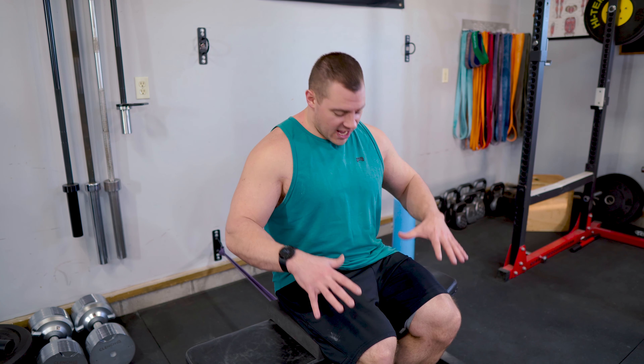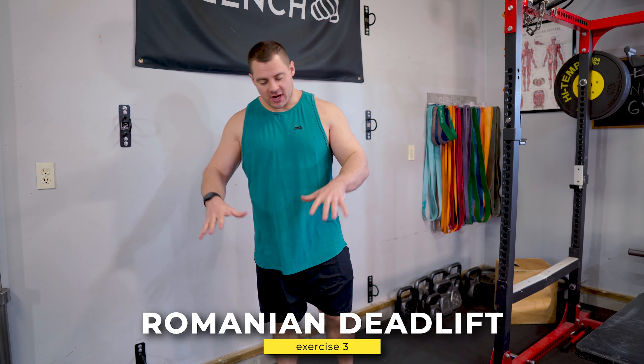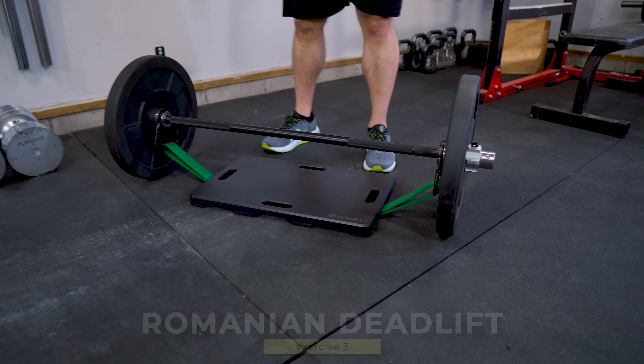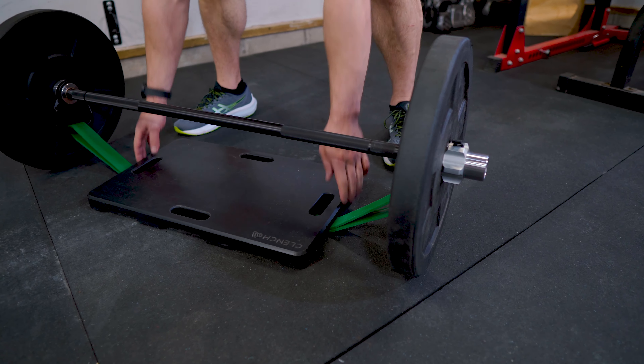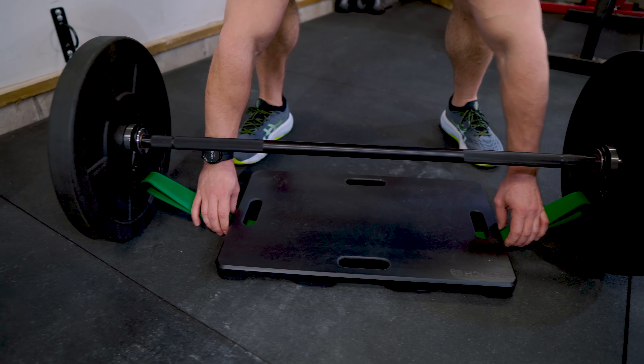When you get to that end set, the third set is gonna be super challenging to crank out 15 to 20. At the very end, go as many as you can, and if you need two or three breaths to catch your breath and then crank them out until you get 20, do that. Ultimately this is a volumized set, and you should feel a super extreme quad pump at the end of this.